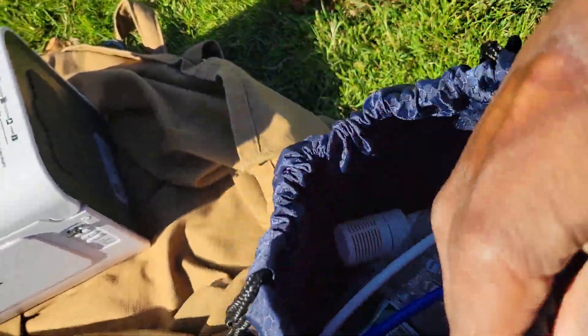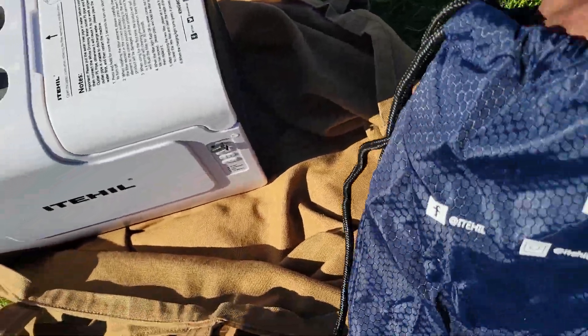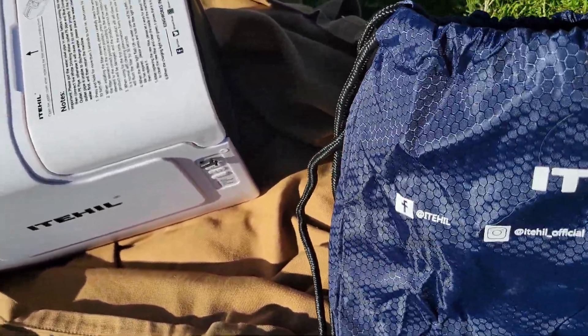Itahill sent me this purification system to test it out and demonstrate it for you, and they gave me all the basic equipment that it comes with right out of the box. So everything I'm going to show you is what it comes with when you first order it. You've got this water-resistant drawstring bag.